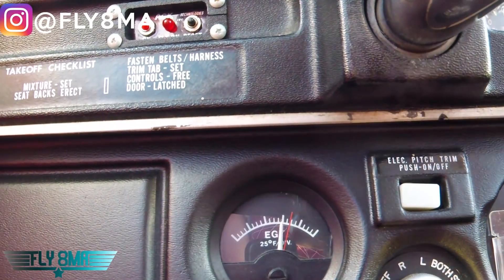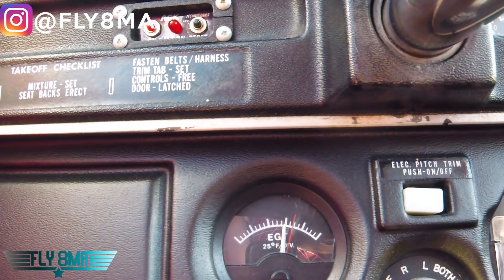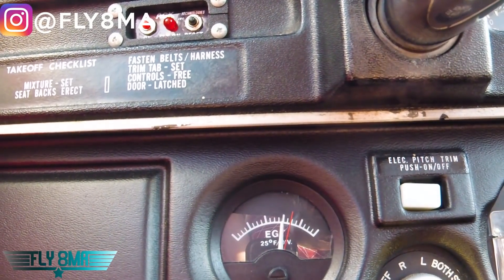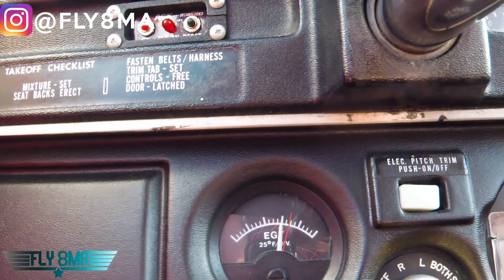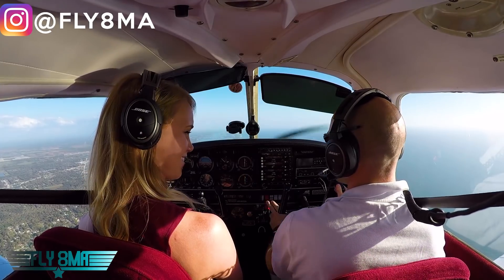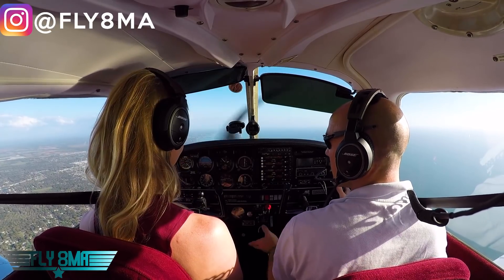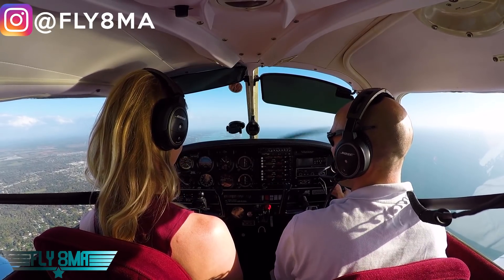So we peaked — the EGT got as high as possible — and then we richened the mixture to make it 50 degrees rich of peak. 50 degrees rich of peak means 50 degrees cooler on the EGT. That's how we're going to fly this airplane all the way to Las Vegas. And if we just kept it full rich, we would burn way more fuel — probably like 11 or 12 gallons an hour instead of like 8 or 9 — and you'd run out of fuel a lot sooner than you expected to.